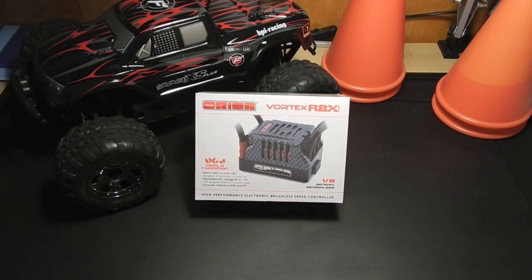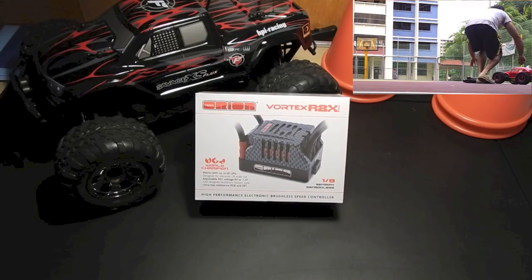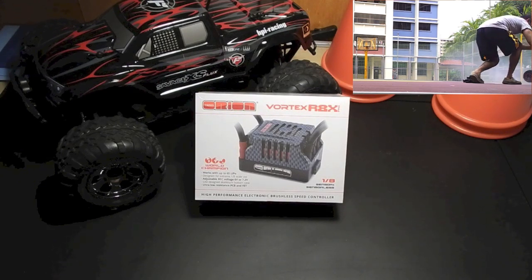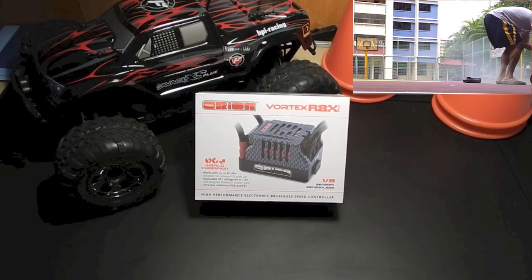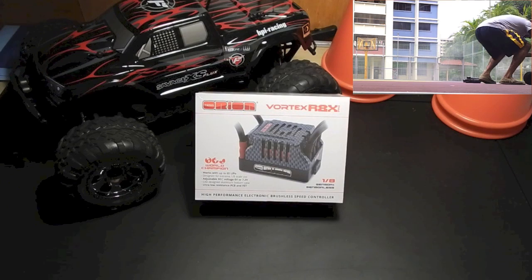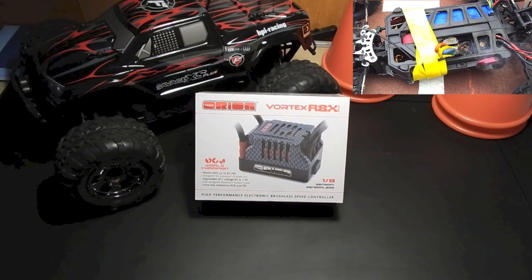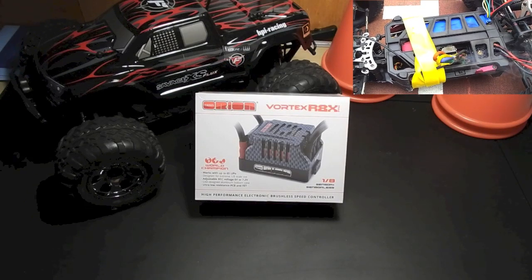A reliable ESC is something I care a lot about. I've had issues and burn-ups, and if you've seen my MT4 G3 Catching Fire video, you know that an ESC you can't trust can be a serious issue — my truck was up in flames. I'll leave a link for that video down at the bottom of this video. So I'm very picky about ESCs.